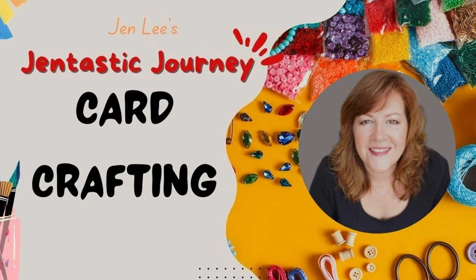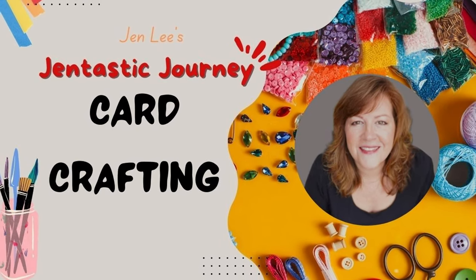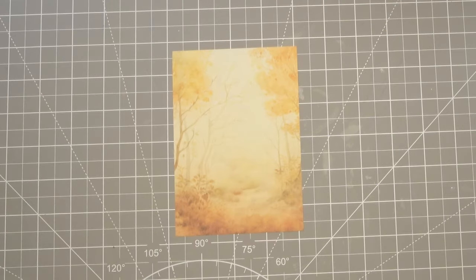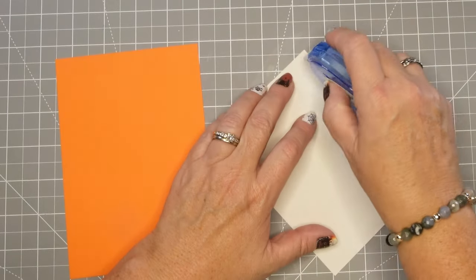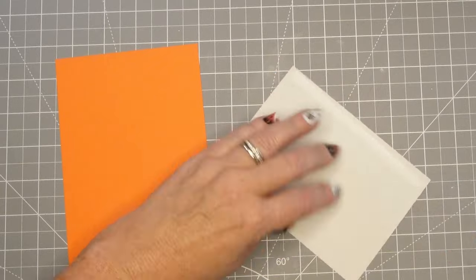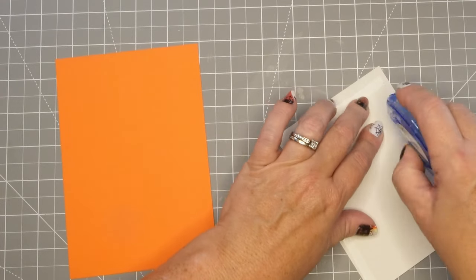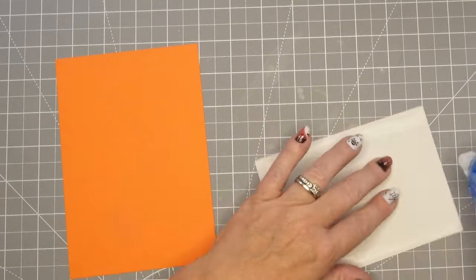Thanks for joining me. This is Jen Lee with Gentastic Journey and today we are going to create some really simple Thanksgiving cards that are adorable and take very little supplies and very little time. In fact, I think I'm going to record this in under three minutes, so stay tuned with me right now.